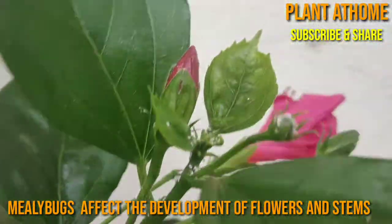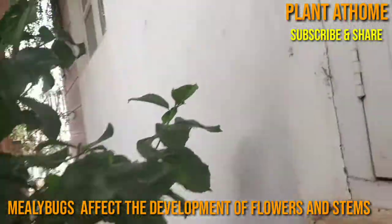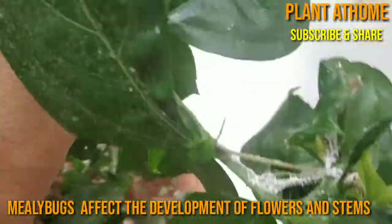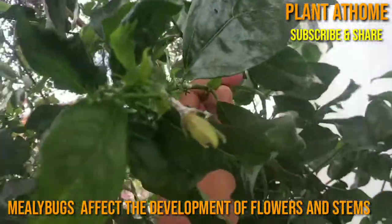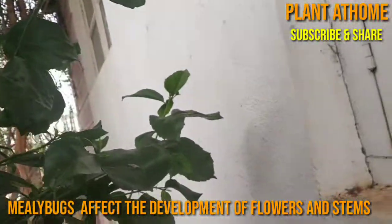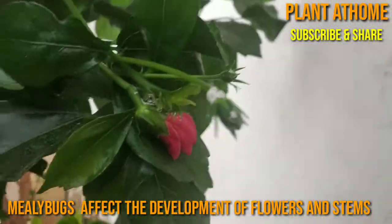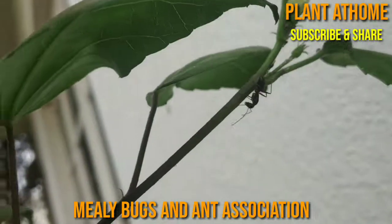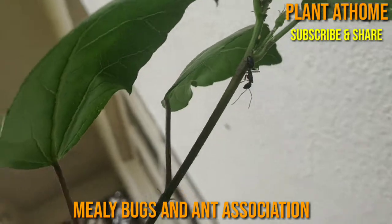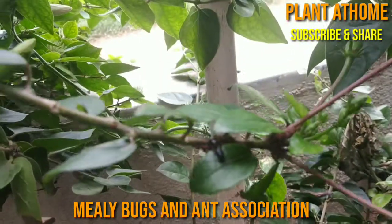If we do not take care of this, these bugs spread from plant to plant. They will easily climb down and then climb up to another plant. Now we'll talk about the association of ants and mealybugs — you can see on the stem there are a few ants.